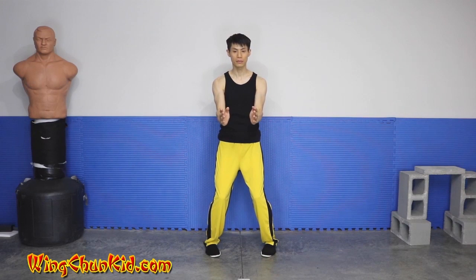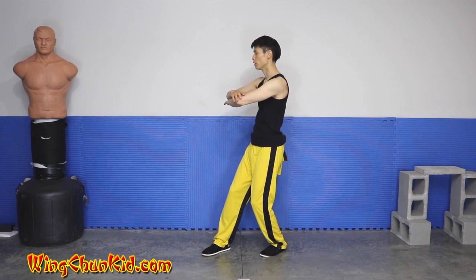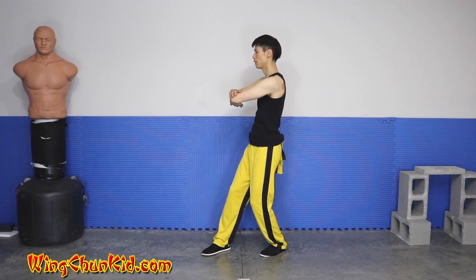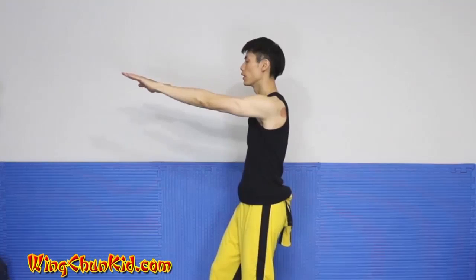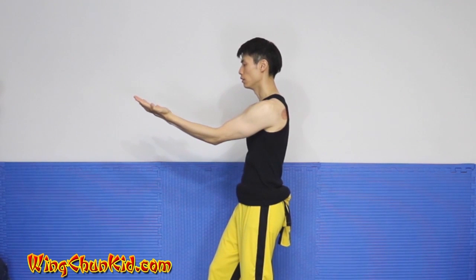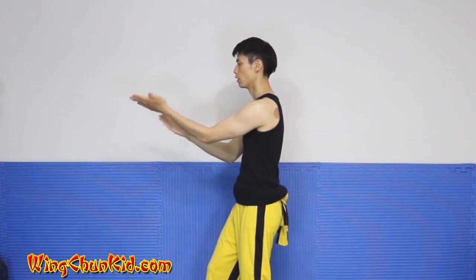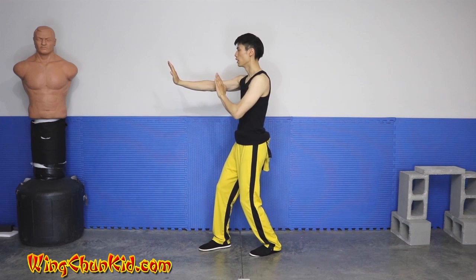We're going to do a double tongue sao. Now we're going to put our right on top of our left — last time it was left over right, this time it's right over left — and we're going to pivot to the right. Our feet will be 45 degrees this way and our bodies will be 90 degrees this way. Pivot to the left, pivot to the right. Now do a fak sao — fling them out, fingers should be eye level, sink your elbows. Close the book with your left hand on your right hand. Now close it onto your left, and now close it to your right. Do chain palm left, right, left.